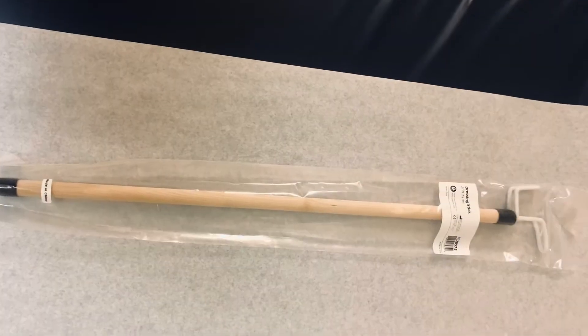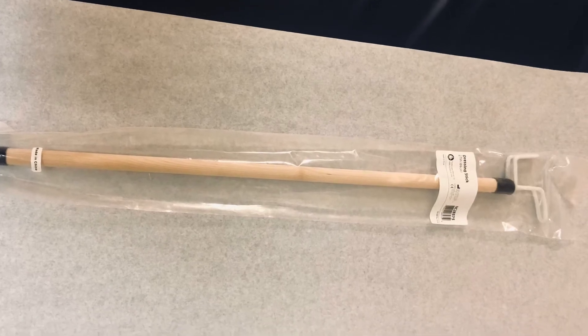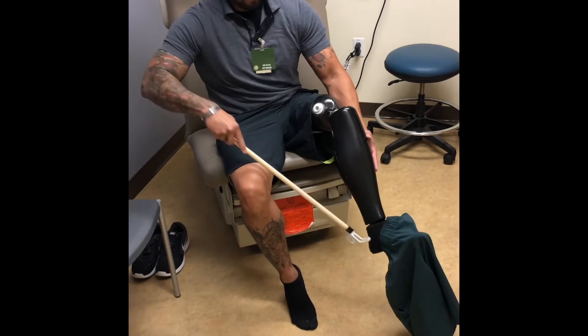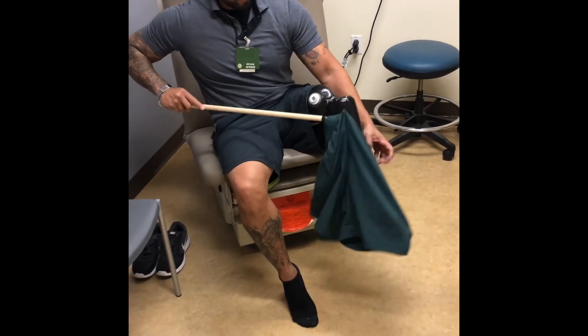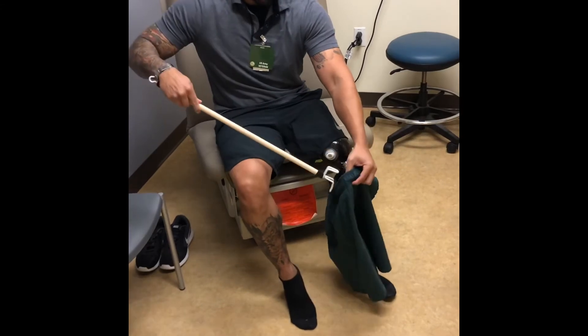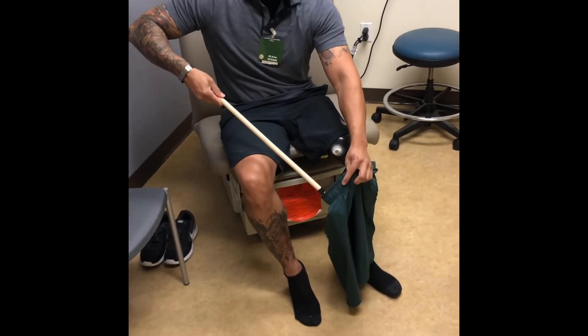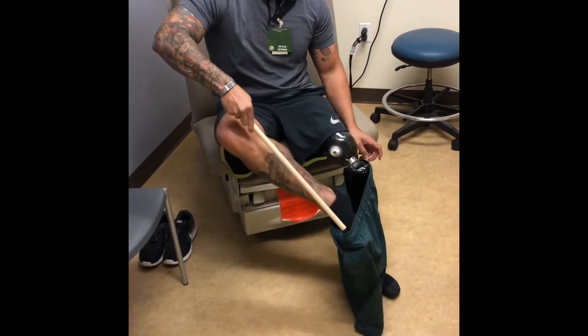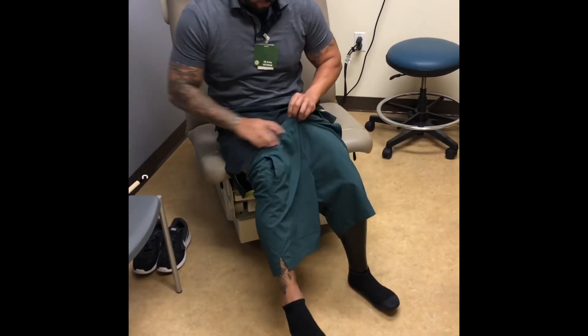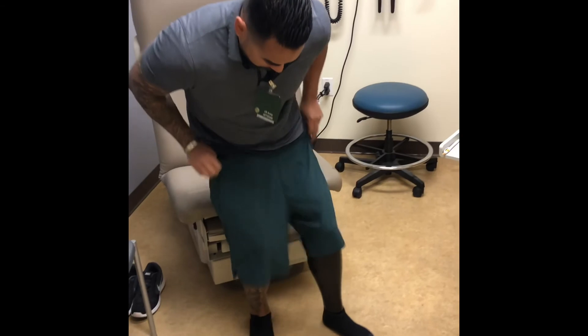The last adaptive equipment we have is a 27-inch dressing stick. The bottom end of the 27-inch dressing stick is used as a fishing hook to go ahead and slide your affected leg through your shorts or pants. Then you're going to use the same end to slide the other foot through and lift your shorts or pants up to your waist.